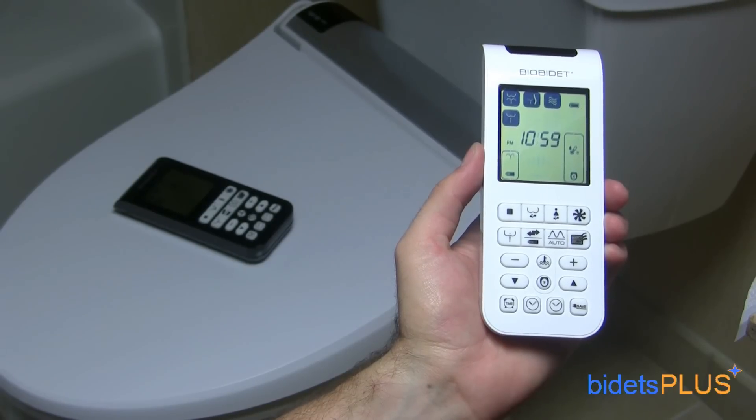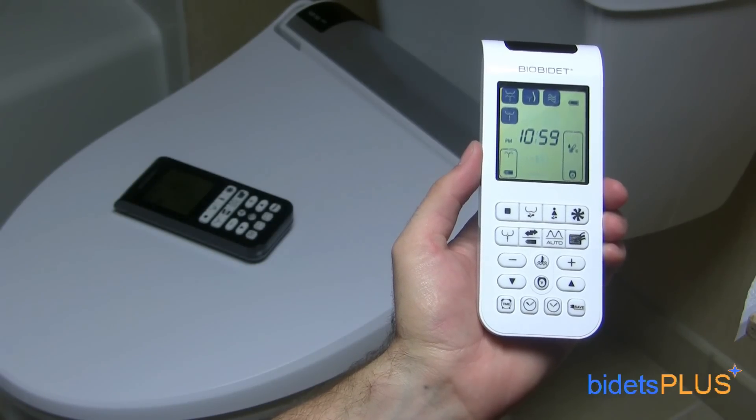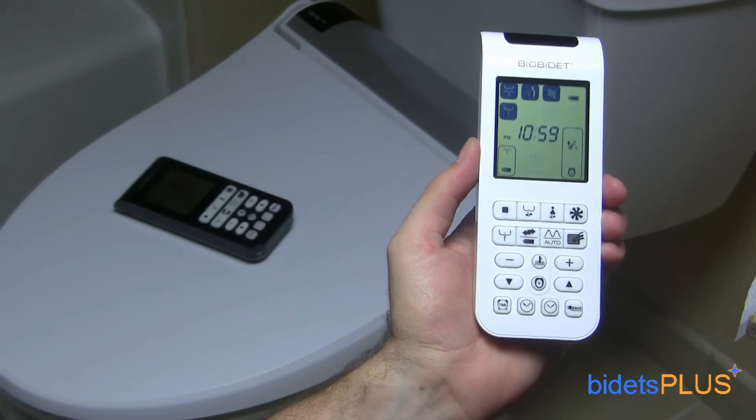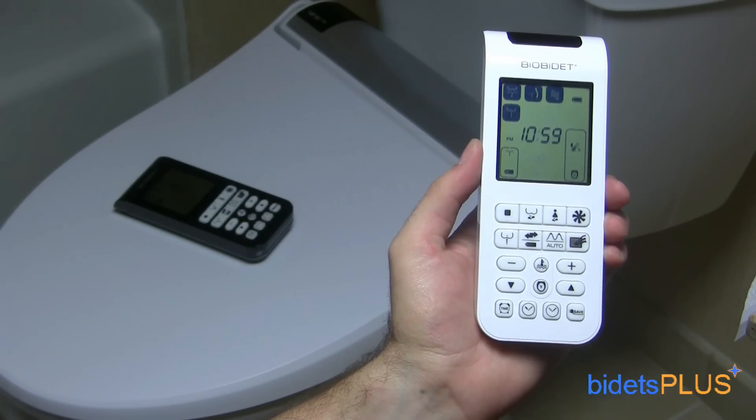The wireless remote control for the BioBidet BB2000 comes in your choice of two colors, white or black. This all-new design includes a large LCD display so you can easily see which functions are being used and at which setting. The remote comes with a convenient wall mounting bracket so you can mount the remote on the wall. We found the remote control easy to use — you can hold the remote in one hand and access all of the buttons with your thumb. The buttons are clearly labeled and corresponding icons appear on the LCD screen as you activate each feature.